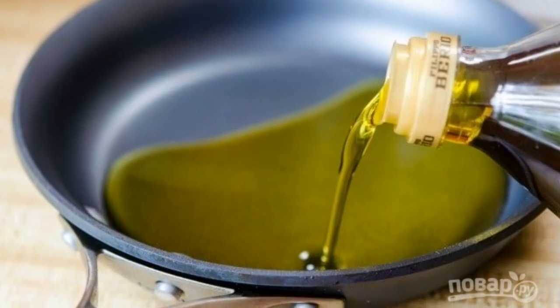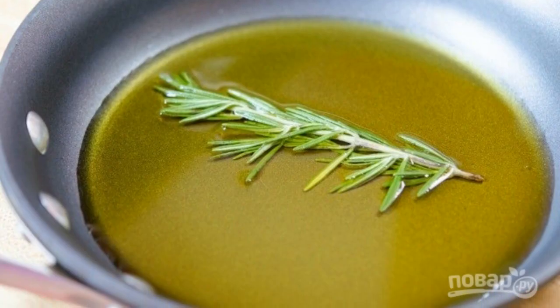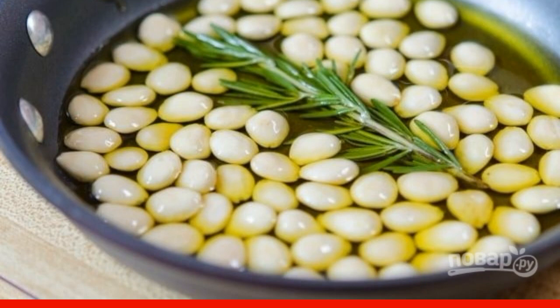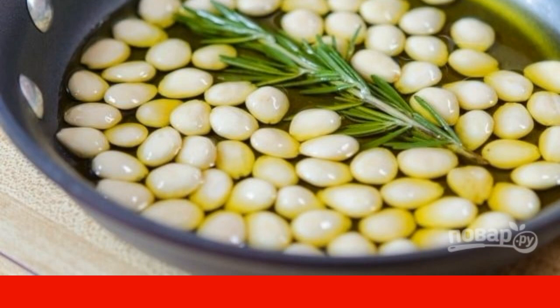1. Heat the oil in a deep frying pan. 2. Then put a sprig of rosemary in it. 3. Then lay out the peeled almonds. You can remove the peel from it with boiling water — just soak the nuts in boiling water, and then the skin will easily come off.